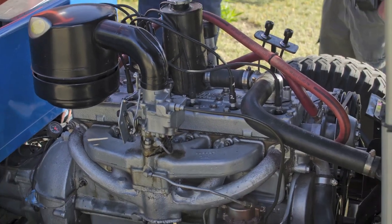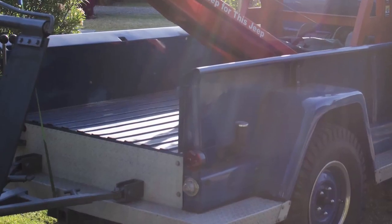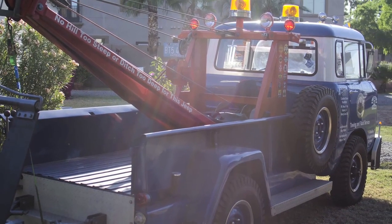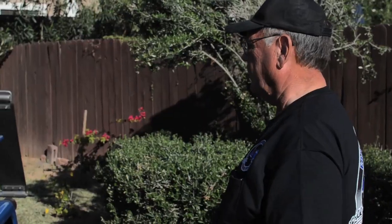It has the Flathead 6 — Super Hurricane 6 — in it. The wrecker assembly is a 1959 Ashton made up in New York, and I put that in it and made it a wrecker. It's fully functional as a wrecker, and you can tow with it.